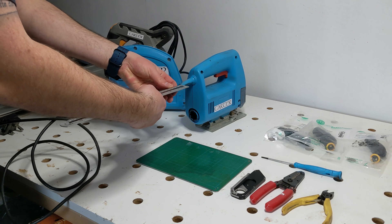The outer insulation will then need to be stripped back 20 millimeters from that cut. I'll just use the knife to lightly score around the outside of the insulation. I don't want to press too hard or cut right through the outer insulation as this would risk cutting into the insulation of the inner cores.